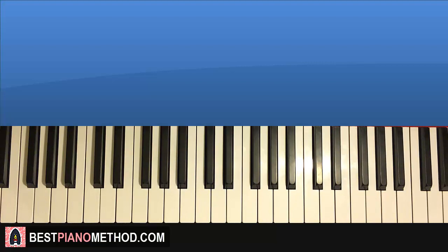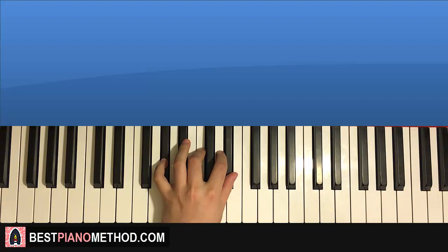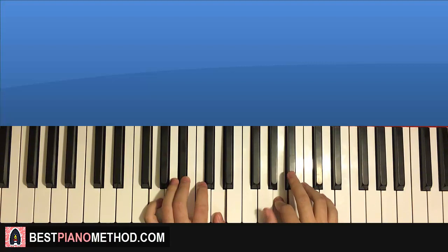Left hand has two chords here. The two chords are G minor, which is G B flat D, and the second chord is A flat major, which is A flat C E flat. So keep those two chords in mind: G minor followed by A flat major. The two hands together go like this — A and G minor together, F and A flat major. Let's play that one more time.